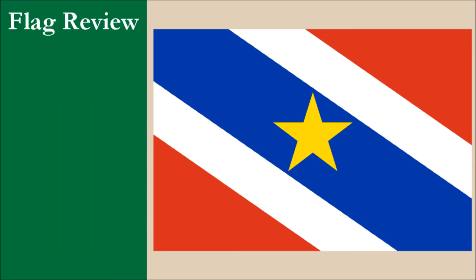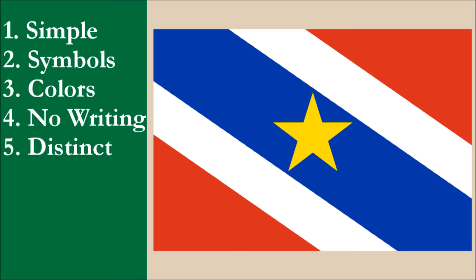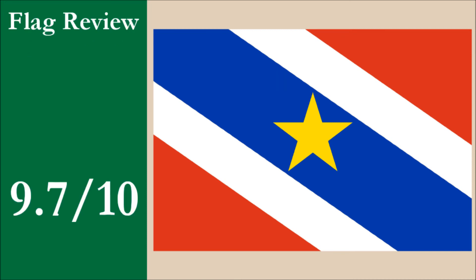If we were to review the flag using the five basic principles of flag design, the flag would score highly. The flag has a simple design and good meaningful symbolism. The flag has four colors, which is one more than the recommended maximum of three, so it loses out on top marks for color. The flag has good color contrast, with the white stripes separating the darker blue and red, and the yellow star has good contrast on the blue stripe. The flag has no lettering, seals, or coat of arms. And finally, our flag is distinctive among those of sovereign countries. Our overall score for the flag would be 9.7 out of 10.